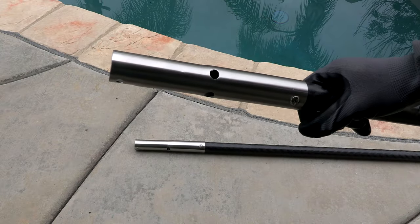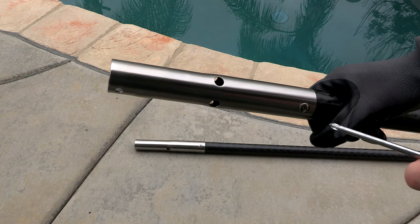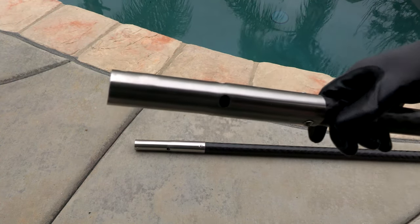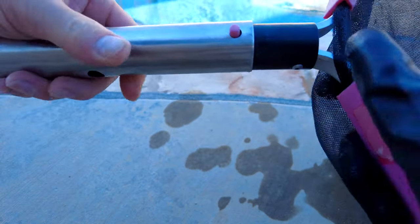The Carbon Light poles feature a stainless steel tip, and these tips can be changed out very easily with a screwdriver — just remove two screws and you can swap the tip. It also has drain holes to make draining water out of the pole quick and easy, and the tip is universal so it'll fit all of your pool cleaning equipment.